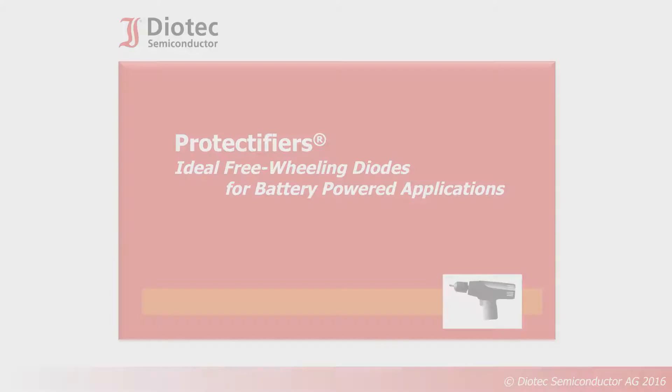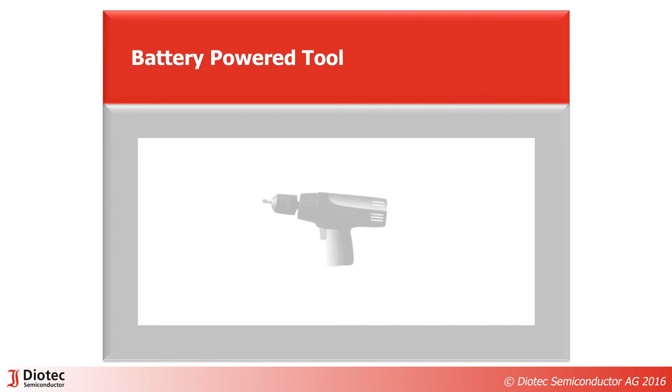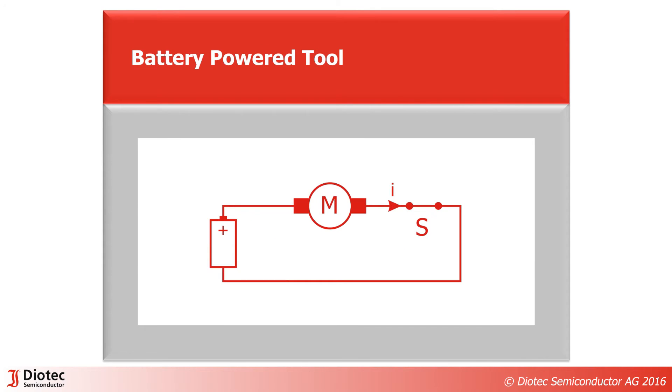Today: Protectifiers – ideal freewheeling diodes for battery-powered applications. When the trigger of a power tool is pressed, current flows from the battery through the motor and the switch. When the switch is opened, the motor coil forces current flow to continue. Destructive arcing is the result.